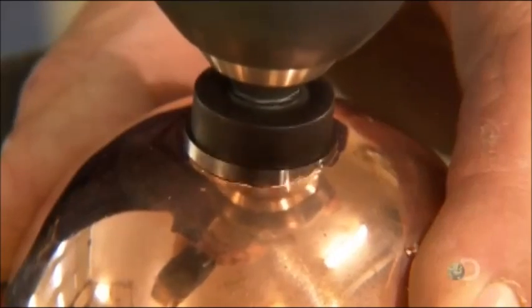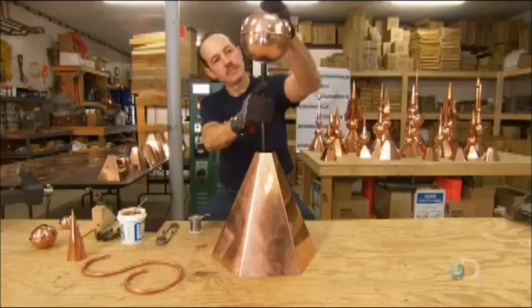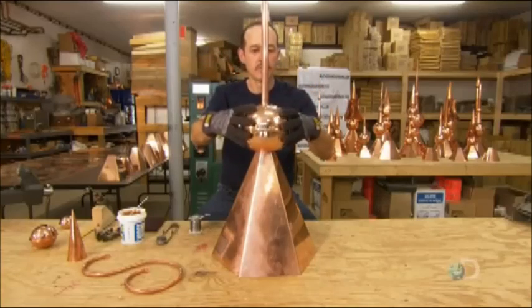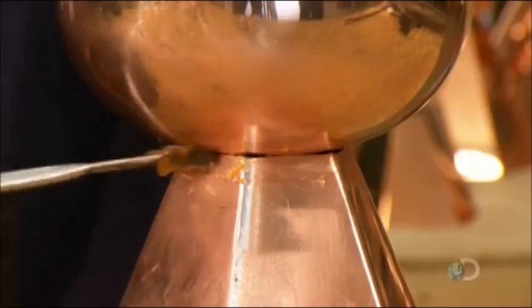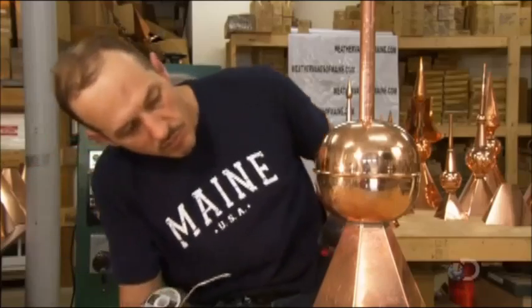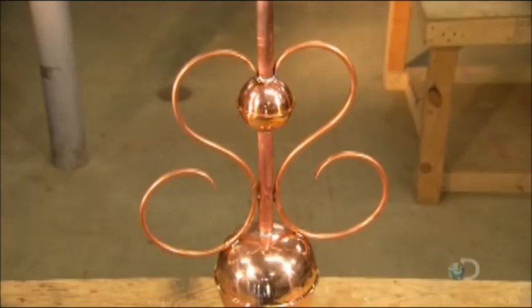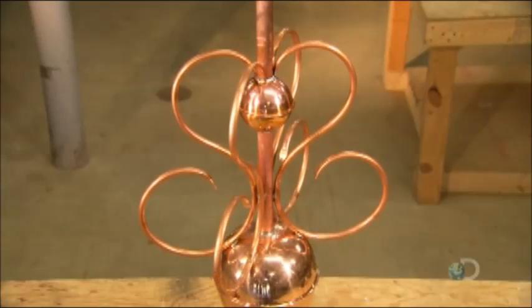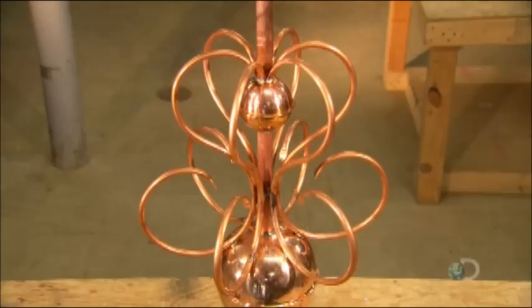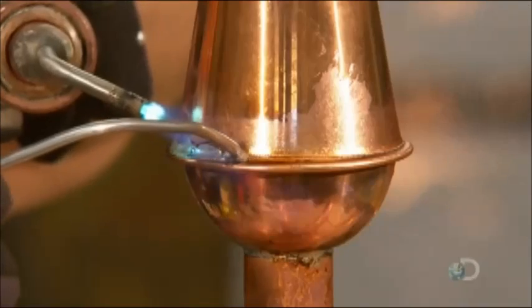He drills holes into a hollow copper orb and slides it onto a long copper spike that's been installed in the base. He cleans the copper where the two parts meet and solders them together. He adds a second smaller orb further up and the extravagant scrollwork. He then solders the spiked cap to the finial, which adds height and drama to the rooftop ornament.